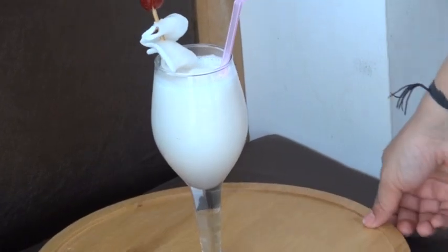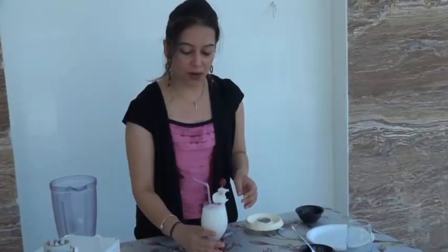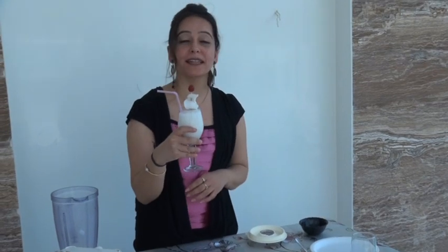It's ready to taste! You can take a drink and enjoy it. I am sure the coconut crush will be a great drink — it is full of health nutrients.